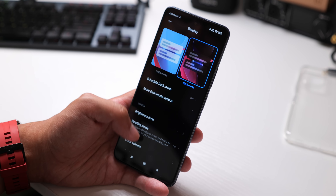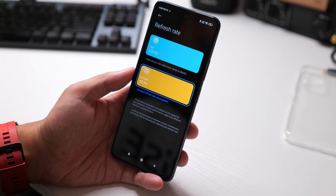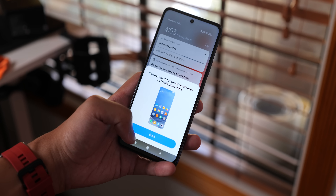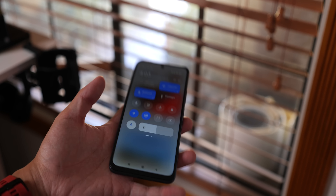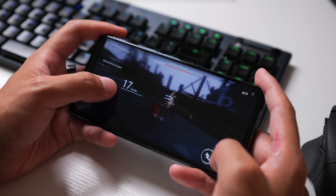Poco says the display can get up to 450 nits, and one of the main features is its high refresh rate — it can get up to 120 Hz, which I go into the display settings and turn on right away. Another default MIUI setting is having the notification shade come down when you swipe from the left side, while swiping from the right gives you the control center or quick settings. This goes to show just how much customization you have in MIUI. Unfortunately, one thing missing due to the IPS screen is an always-on display.